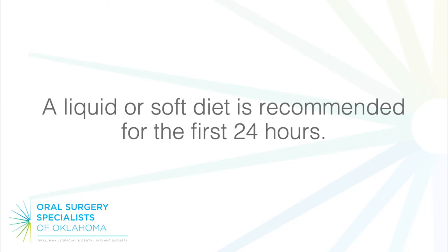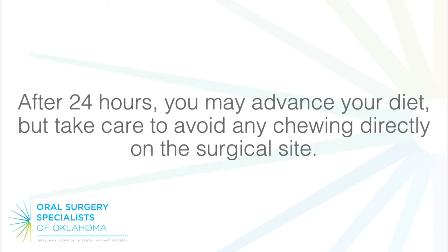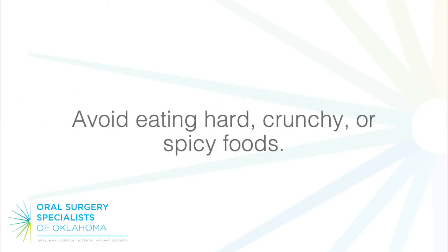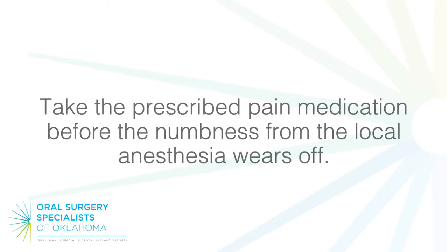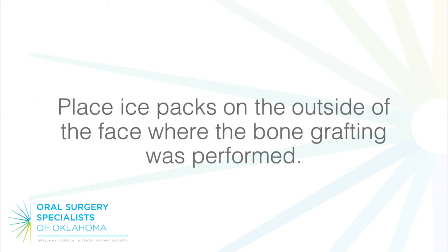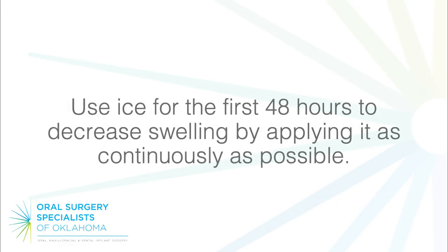A liquid or soft diet is recommended for the first 24 hours. After 24 hours, you may advance your diet, but take care to avoid any chewing directly on the surgical site. Avoid eating hard, crunchy, or spicy foods. Take the prescribed pain medication before the numbness from the local anesthesia wears off. Restrict your activities on the day of surgery and return to normal activities slowly. Place ice packs on the outside of the face where the bone grafting was performed, and use ice for the first 48 hours to decrease swelling by applying it as continuously as possible.